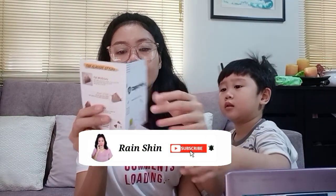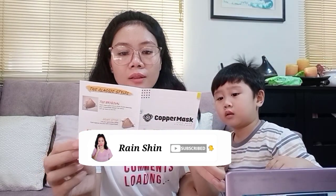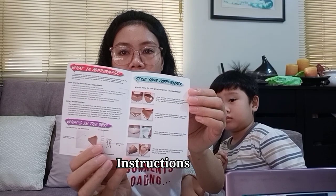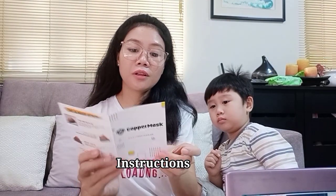Ayan siya. Meron silang guide — ayan. Kung papaano natin gagawin, ayan, ito yung guide nila. Ang ganda ng ano nila.